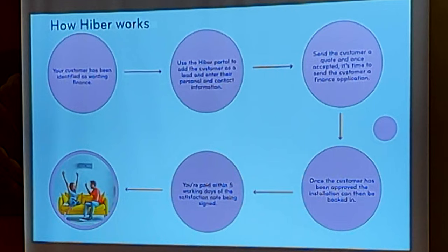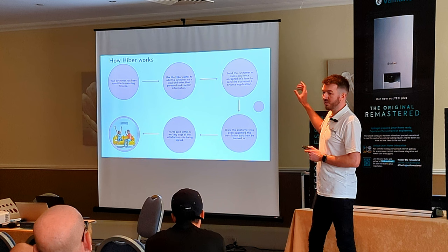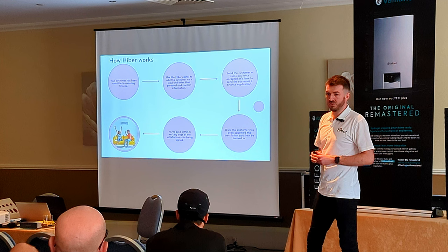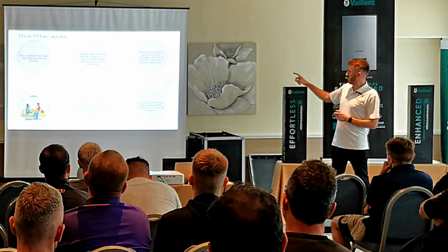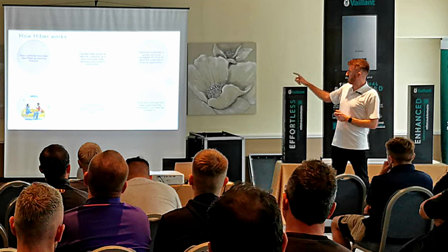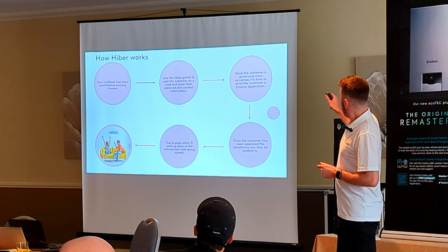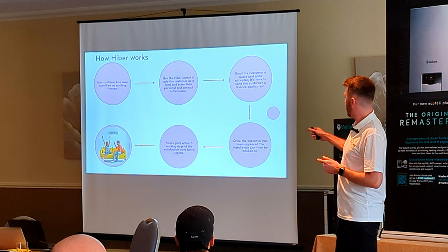Here's how the finance process works in its simplest form. You've identified a customer who wants finance — what you pay for gives you access to our portal. You add them to the link, enter their information, and send them a quote. If you've got other quoting software, you can continue using it, but the portal step is mandatory — you can just use it as a tick box exercise if you prefer. Once you've done that, you send the customer a finance application by email, and they apply on what is essentially a one-page document — it's about three or four minutes to complete.